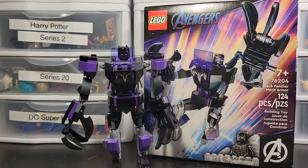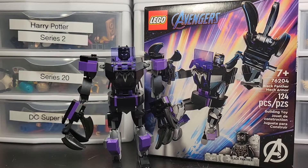Hey guys, welcome back to another LEGO Marvel review. This is the 76204 Black Panther Mech Armor with 124 pieces and a retail price of $10. Let's get straight into this. I think this is a pretty good one — probably not the best, but definitely probably top 5 of all of the mechs.